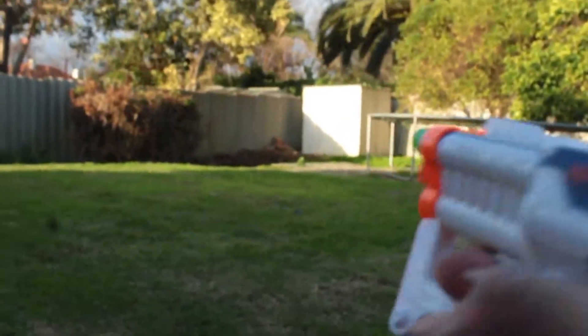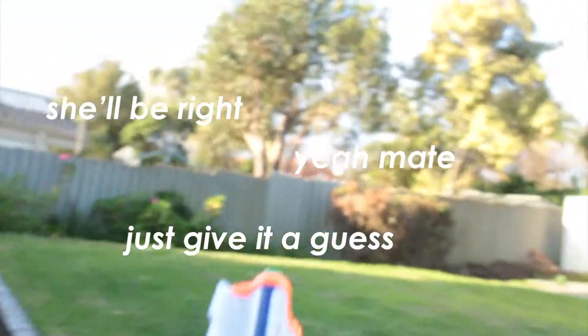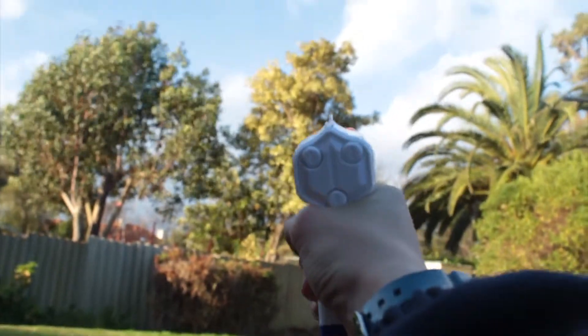That shot went about 100 feet. If we angle it up a bit — yeah, that one went about 300 feet. And that one went about 1000 feet, so it was pretty good, honestly.